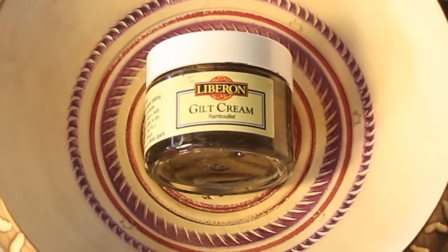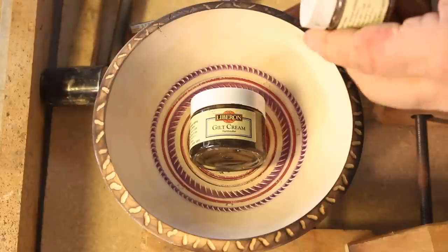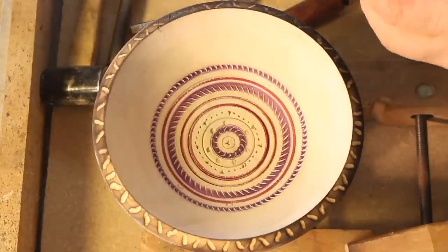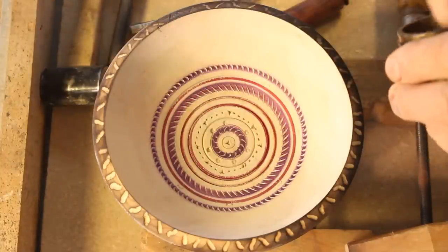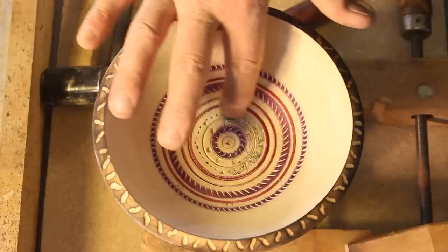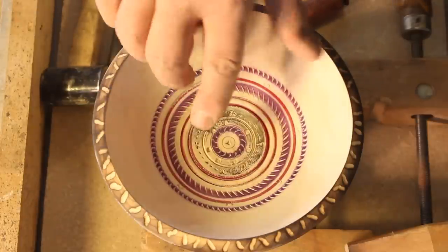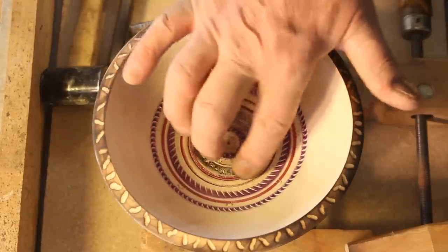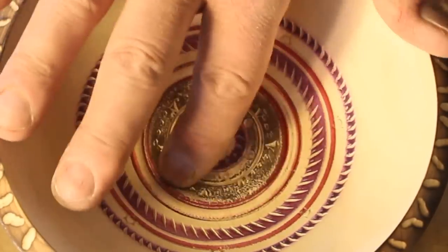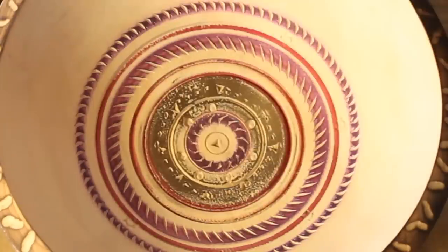Now this is something called gilt cream, and it's made by Liberon. Liberon makes a lot of nice finishing products, like steel wool that doesn't have any oil in it. I think maybe I'll use the darker one. This is something that Nick Agar popularized, and I'm just going to use my finger. Now one thing you can do is you can apply this, and if you don't like it you can turn it away. But you can also take another tool and clean up the outside where you put this on. And I'll often stain this surface so I get a nice contrast. But you don't want to go down into the indentations where the color is a little bit different. So that gives you an idea with the gilt cream.